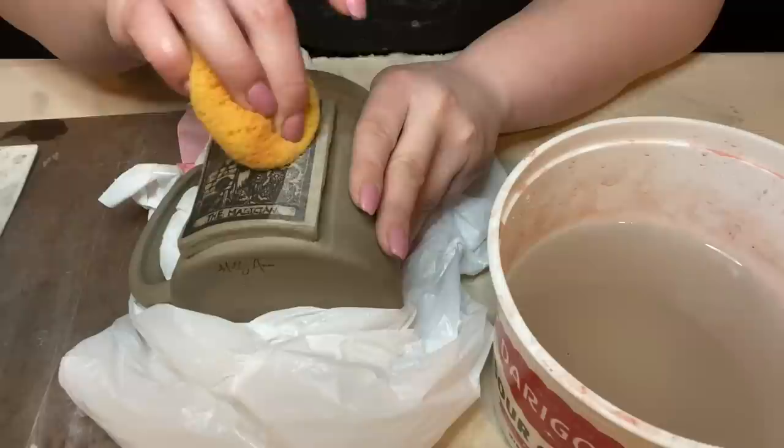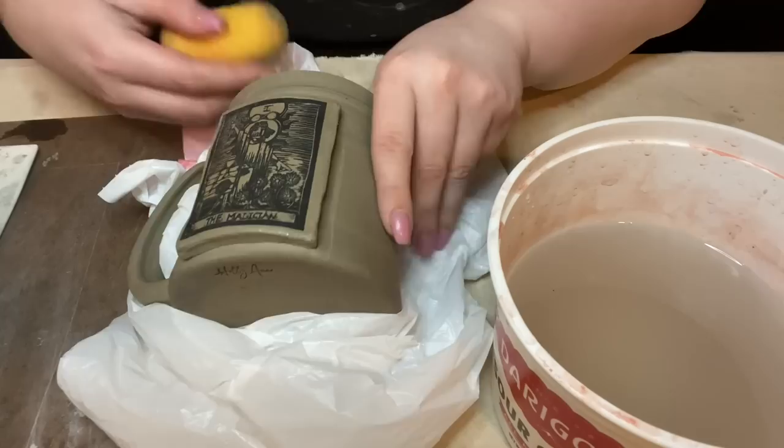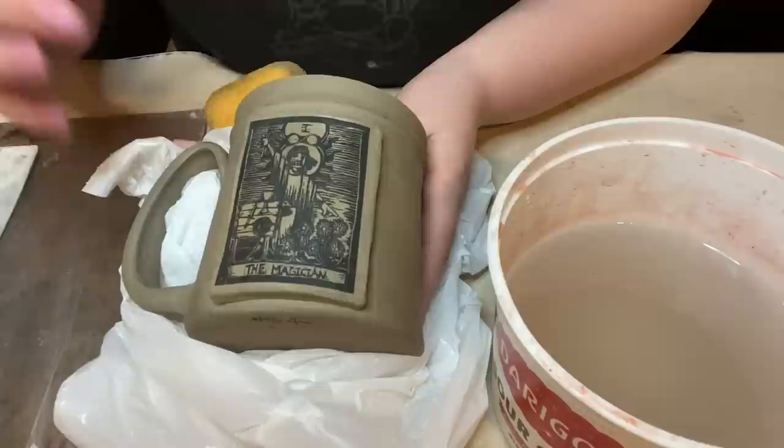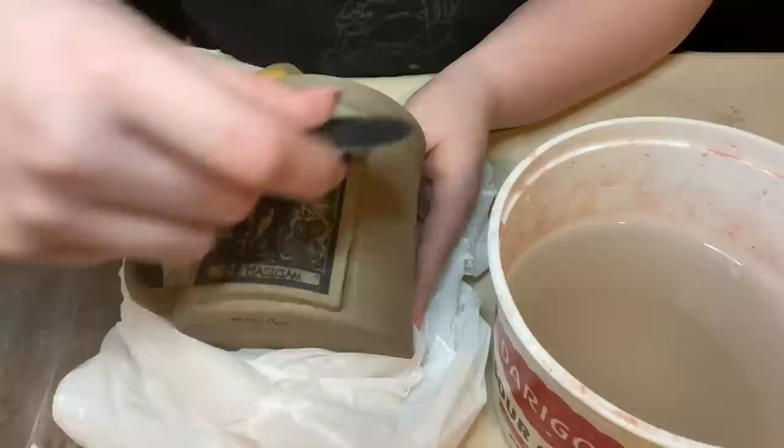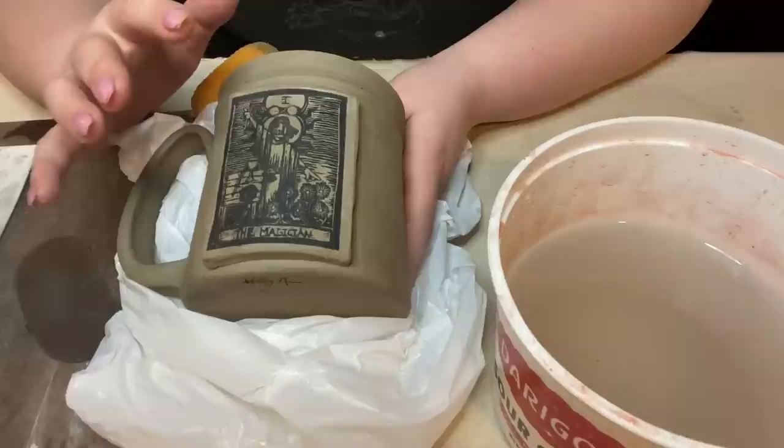You want to make sure you really cover all of this, but you're not soaking it and making the underglaze underneath run. Now that we have this flush to our pot, I like to go in with my finger and make sure everything is flat. You can also go in with a rib — I like a metal rib, but some people like plastic ones. It's almost like applying a sticker and making sure all your air bubbles are out.